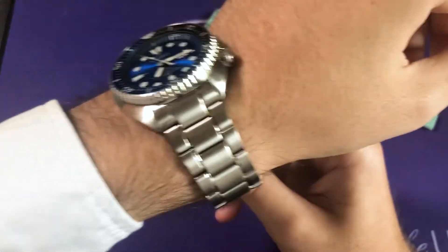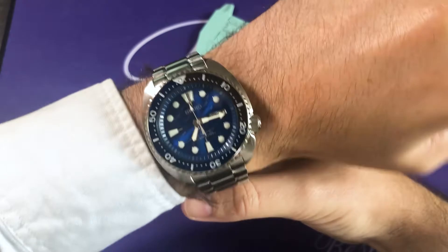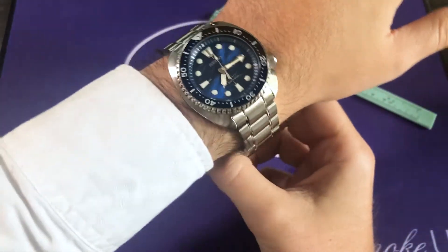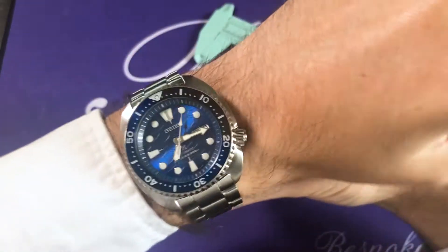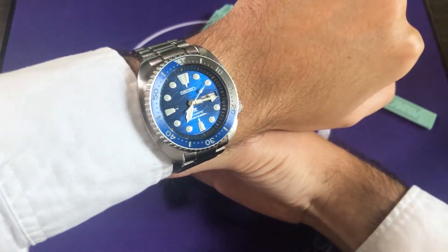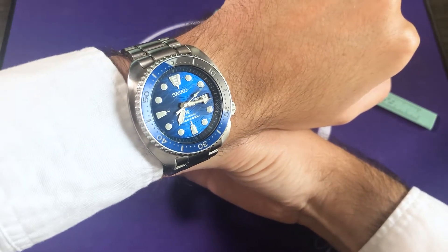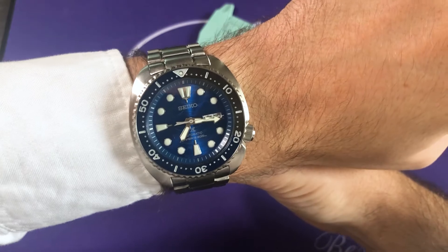On the wrist, it wears very nicely. This bracelet, I've got to admit, is very, very comfortable. It's a larger wear for sure — it definitely wears larger and heavier due to the bracelet than your traditional Seiko Turtle. Nevertheless, it looks great. It almost has a Batman feel to it just because of those two tones on the bezel — the dark gray and the blue. But a beautiful, beautiful timepiece.